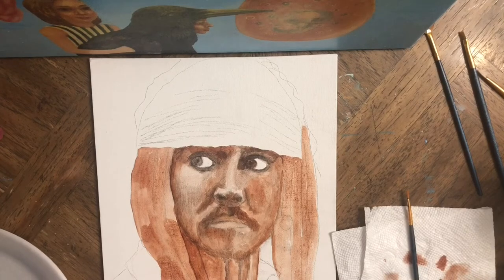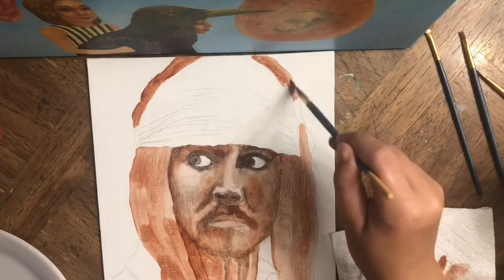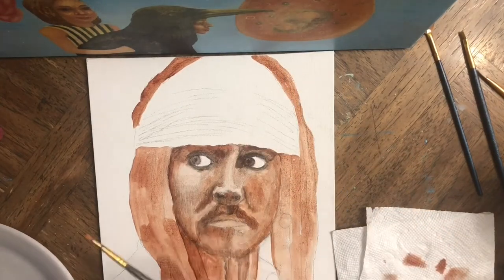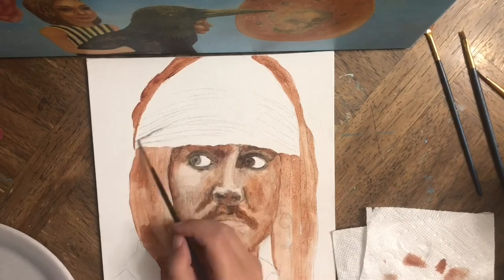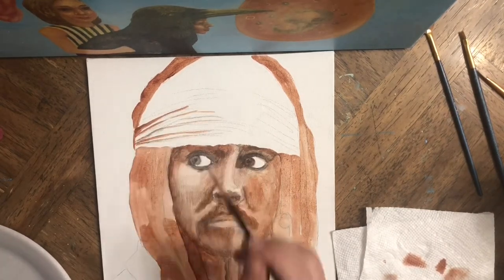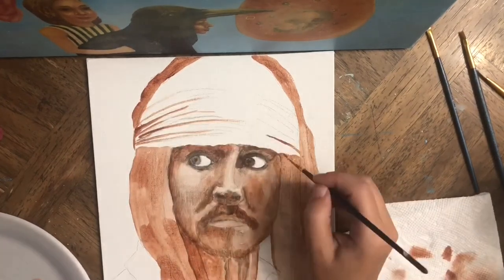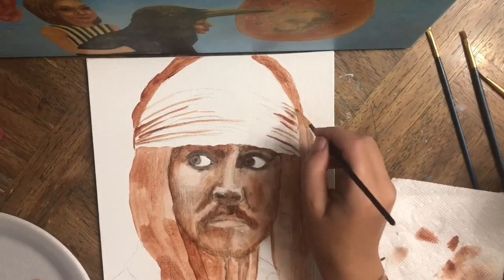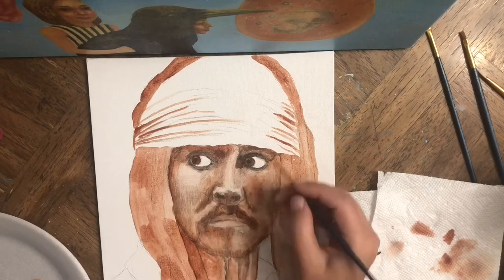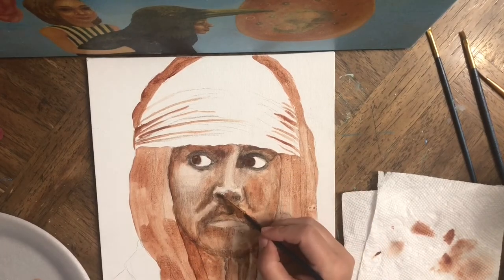Right now I'm covering everything with burnt sienna — a little bit of hair and the ridges on the bandana. The bandana is going to be red in the end, since it's red in the photo and the movie, so I want to keep it the same color.